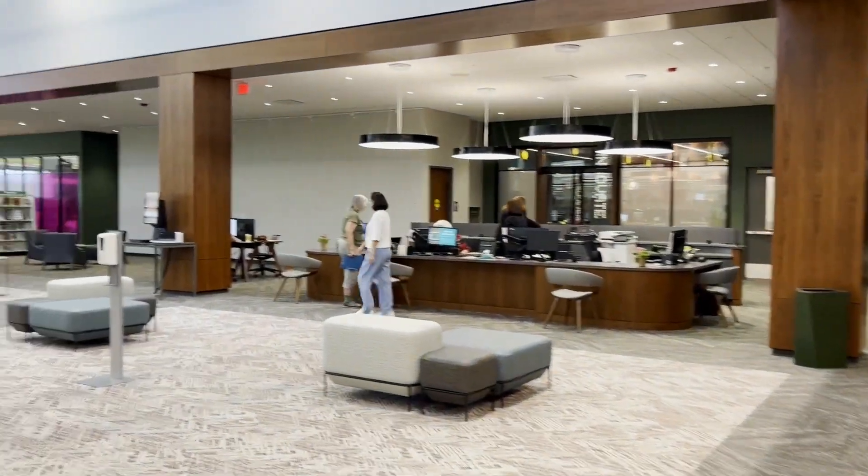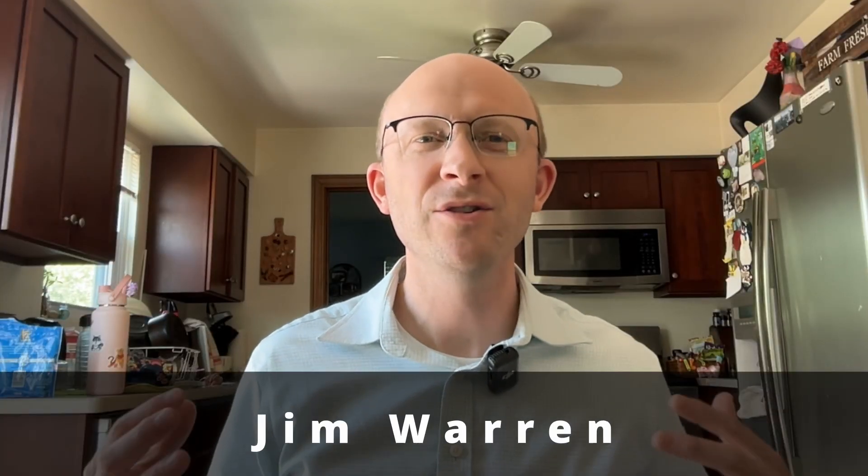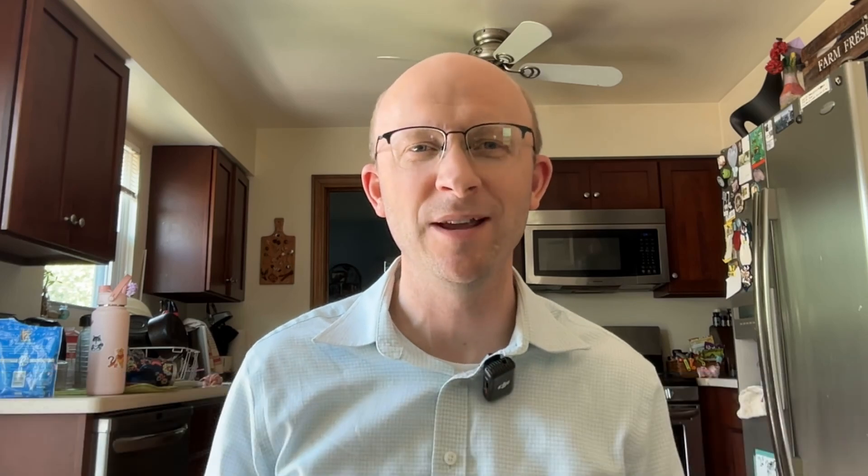I'm at the Schaumburg Public Library and we're going to head out to the parking lot. Before we get started, I'd like to send a huge shout out to Jim Warren, who is a new member of my Patreon community. Thank you so much for supporting me, it goes a long way, I appreciate you.